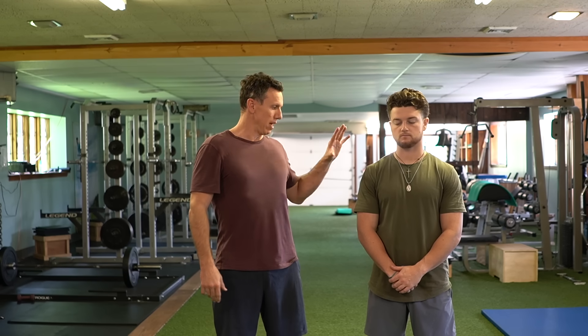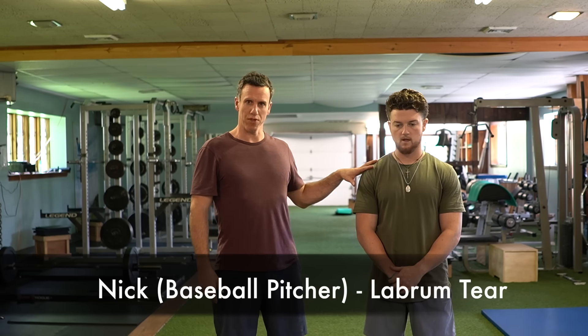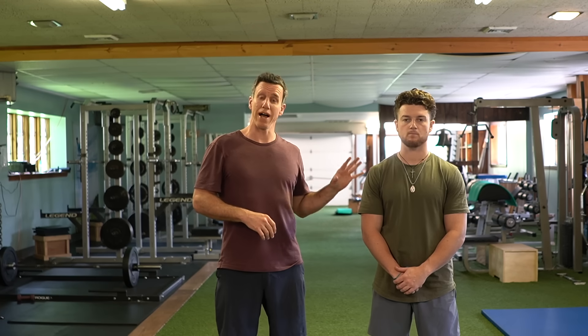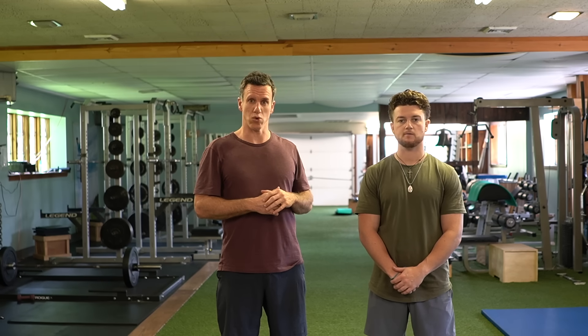Hi, I'm Zach, and this is Nick, and today we're going to show you a complete guide to fixing anyone's shoulder — for rehab and also injury prevention. I'm going to let Nick talk about what he went through and how we were able to fix him. He actually had a labrum tear; he still has the tear, yet he can throw, he can lift, and there's absolutely no pain in his shoulder.